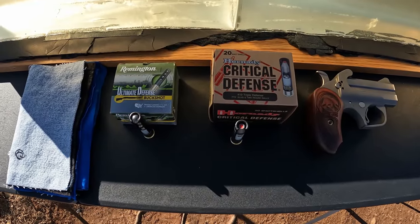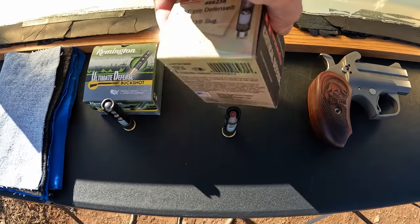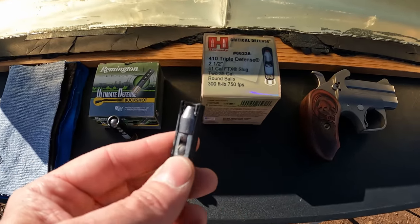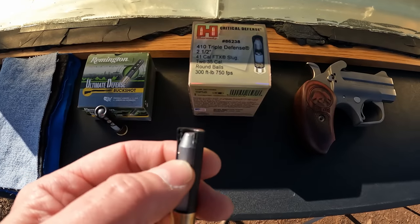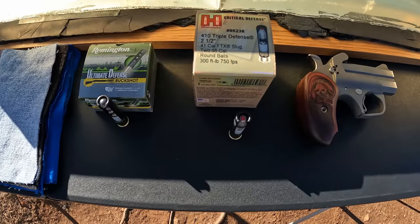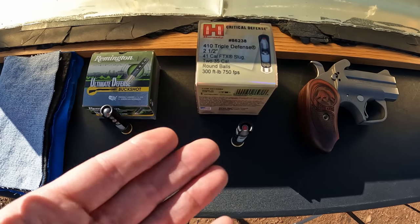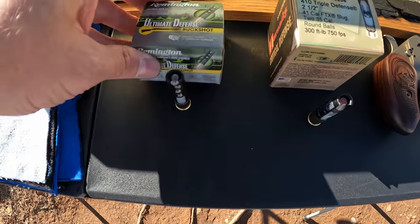What we're testing on this one is a couple different .410 options. We've got the Hornady Critical Defense Triple Defense — I tested it last week in a couple of longer barrels. This is the one that's got your .41 caliber FTX-style slug followed by two .235 caliber round balls. I got one cut open there so you can see the slug in the front with the two round balls behind it. The total weight on this is 245 grains — your slug is 115 grains and each round ball is 65 grains.